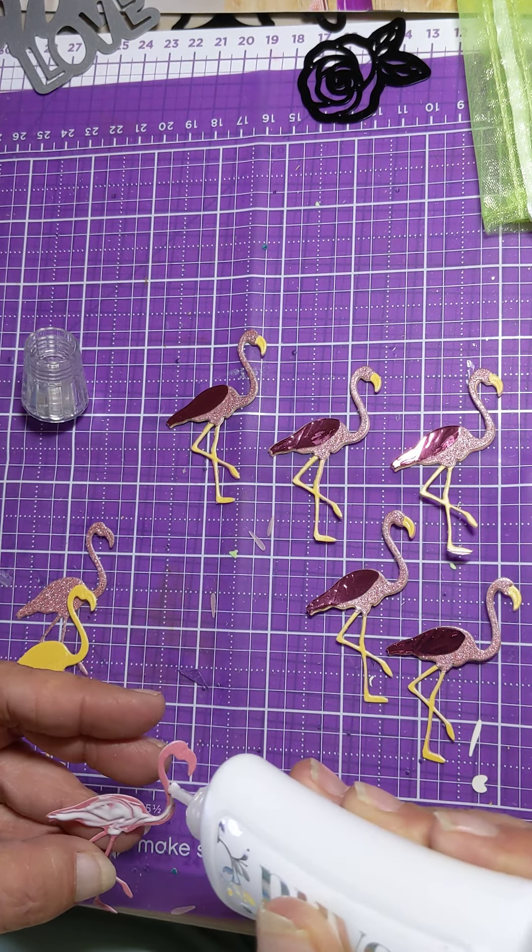So I've got my two layers. Of course the flamingo has got to be pink, so I just ran the same die through again. Now I want those legs to be yellow, so I cut those off. And I want the beak to be yellow, and I can kind of sort of see an outline - that's where I cut.